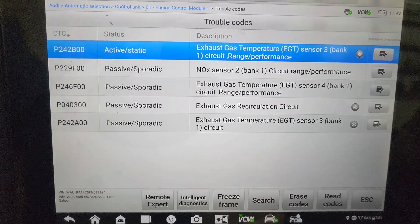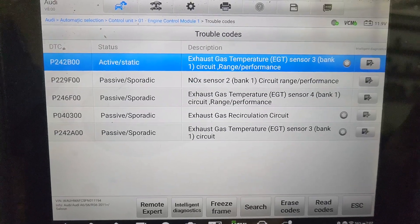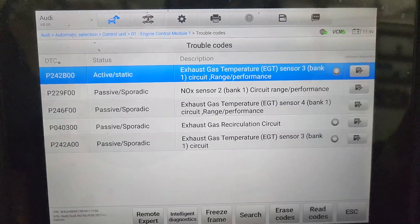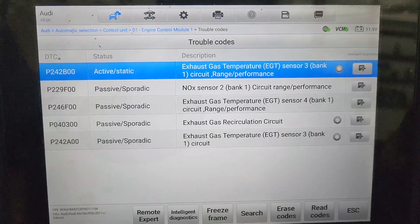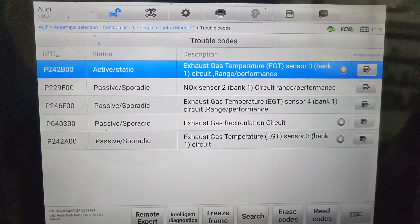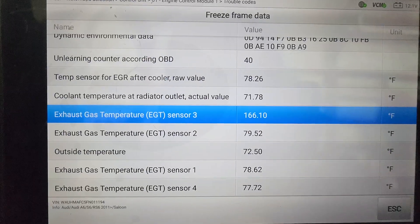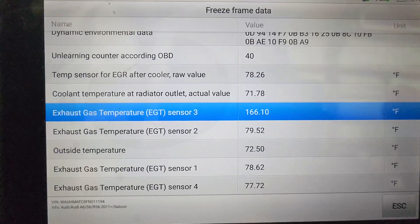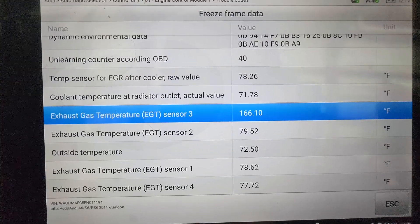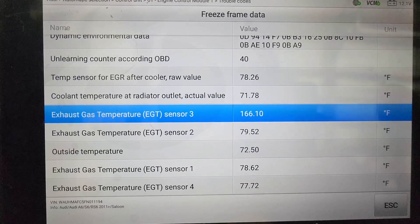So these are the codes that are in the ECM. The only code that's active is the P242B00. I am not an Audi guy to know what's very common, what are common failures on this vehicle. So we're just going to go after what's causing the check engine light. Let's check out the freeze frame data. Sensor number three is reading 166 degrees at the time of failure. Everything else was around 78, 79 degrees.